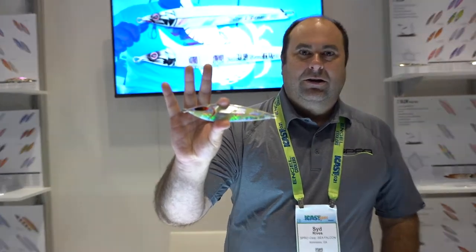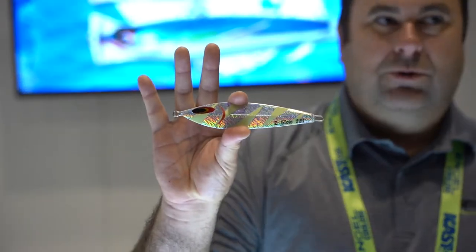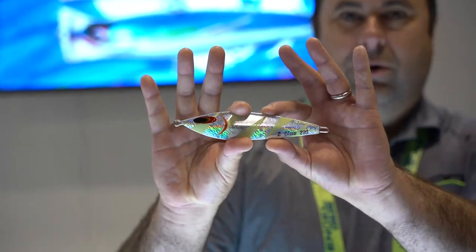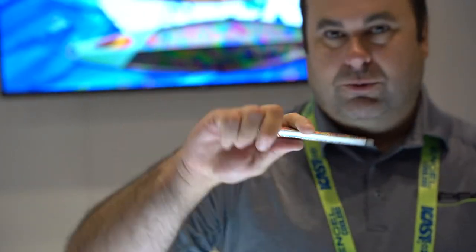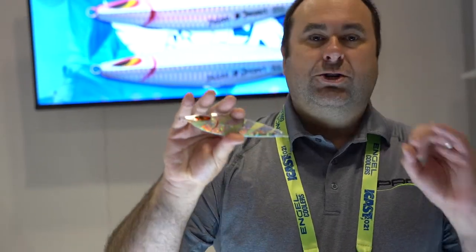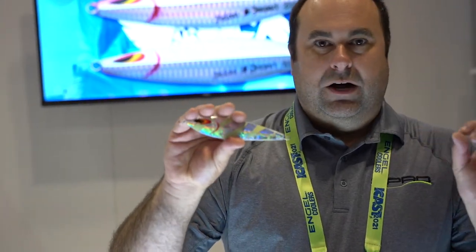Hey, I'm Sid Reeves. I'm gonna talk to you a little bit about our Sea Falcon jigs. This is the Z Slow jig right here. If there's any place to start with slow pitch, this is the one to start with. It's a leaf style jig — it works really well, falls really well. It's more or less for slower current. This is just a good place to start, but if your jig starts washing out and you get a lot of scope in your line, you want to try something like the Z Slow Neo.